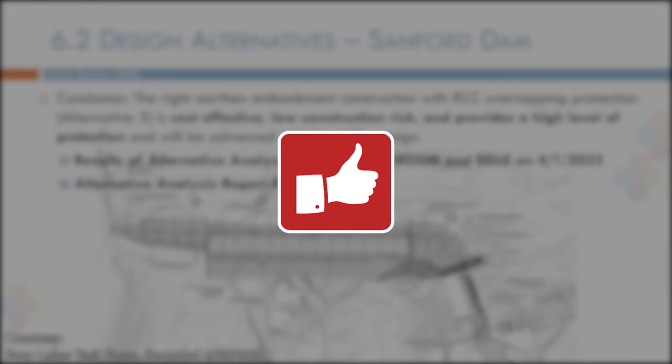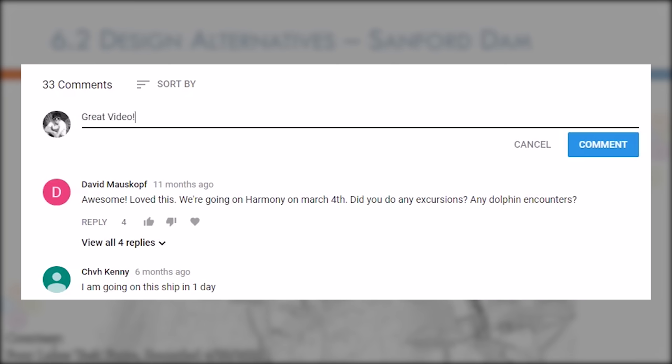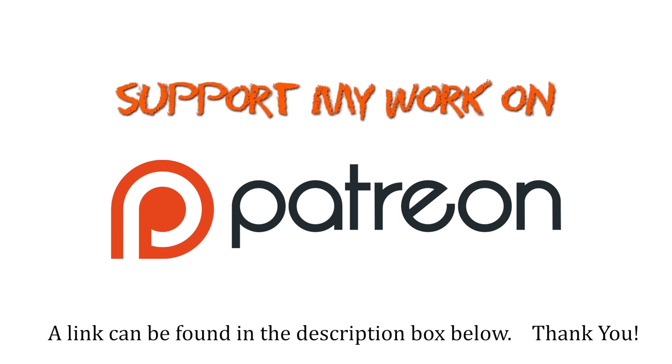Thanks for watching and make sure you hit the thumbs up button if you enjoyed this video. Also make sure you subscribe so you don't miss the next videos I will be posting, and leave your questions, comments, and suggestions below. I just want to give a massive thanks to the people who support me on Patreon — never underestimate the value of your contribution to keeping this channel going. Thank you.